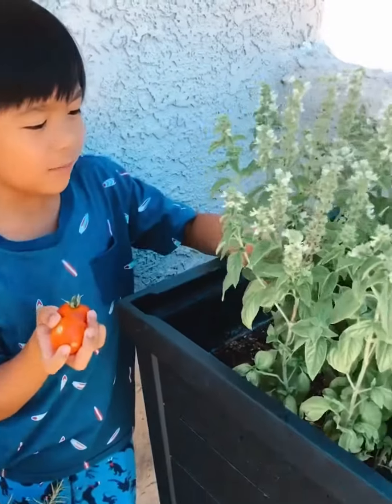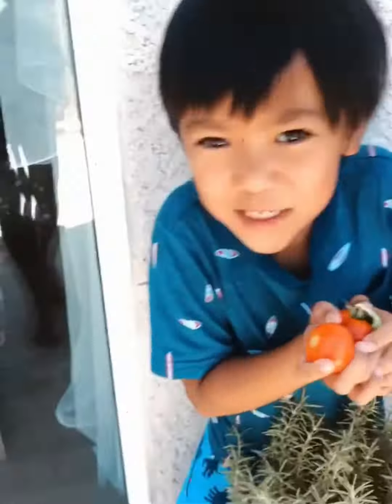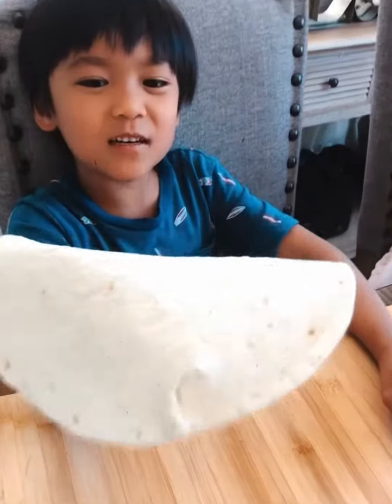So I'm gonna pick some basil. Let's make some pizza. This is my pizza crust.